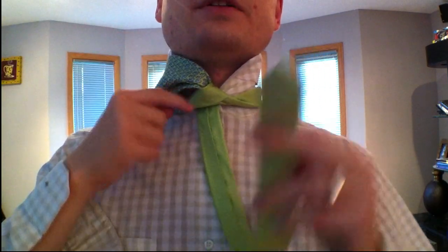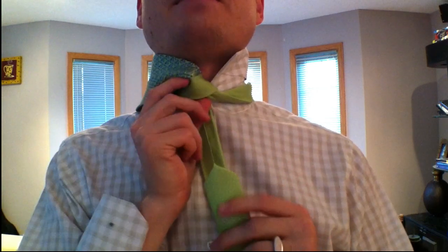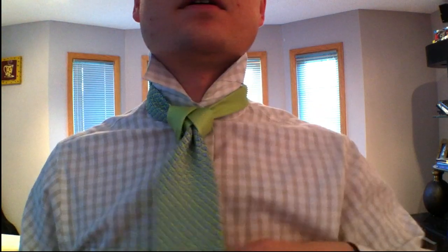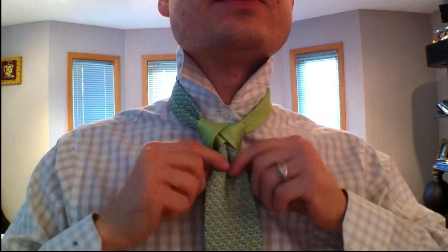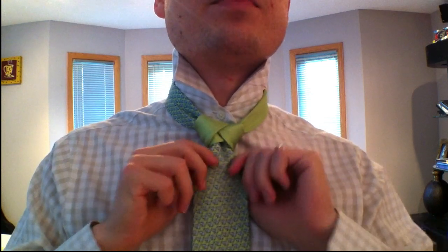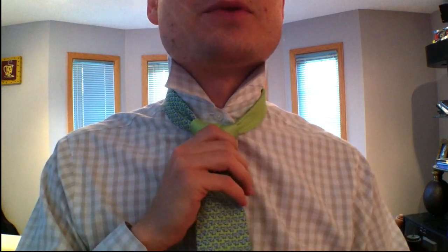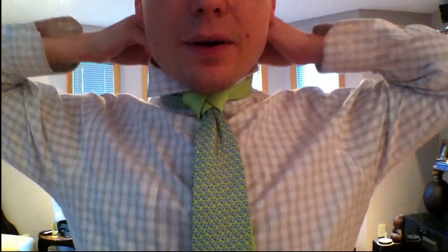Now you're actually going to take the little end through this, just like the cape knot. And then you have this thing going, and now you want to kind of loosen up and open up this blade here. You're just going to tug it open. You want to keep this one loose. And there we go. This is what an Atlantic knot is.